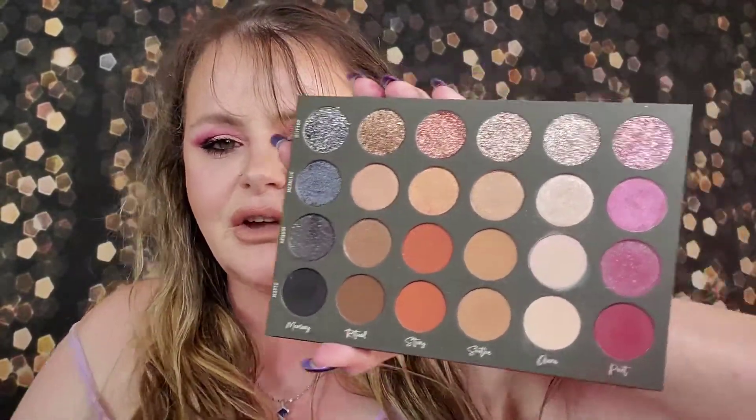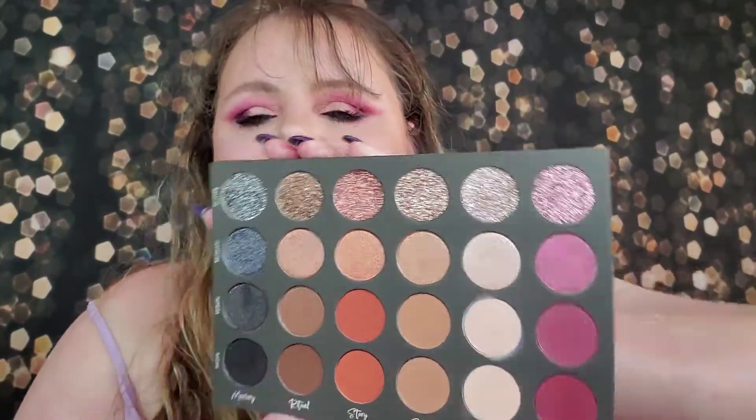It comes like this in a little outer carton sleeve. You pull it out of the sleeve and this is the palette — very sleek, very nice, black. It's got a little spot that says 'Volume One' and it has a huge mirror, very nice, and it folds all the way back.